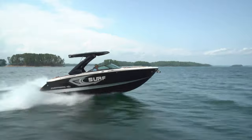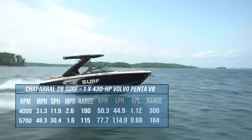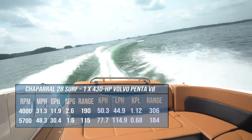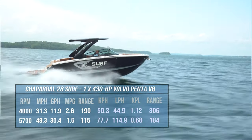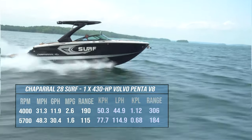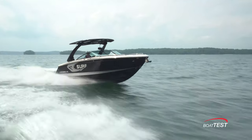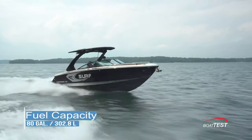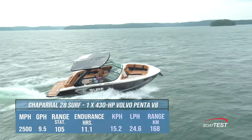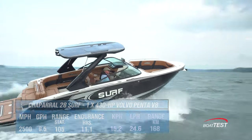So let's run the numbers. With the single 430-horsepower Volvo Penta V8 with forward drive, run up to 5,700 RPM, our speed topped out at 48.3 miles per hour. Best cruise came in at 4,000 RPM and 31.3 miles per hour. At that speed, the 11.9 gallon-per-hour fuel burn translated into 2.6 miles per gallon and a range of 190 statute miles, all while holding back a 10% reserve of the boat's 80-gallon total fuel capacity. Surfing at around 9 to 10 miles per hour, our test shows we can keep that up for over 11 hours and still keep that 10% reserve in the bank.